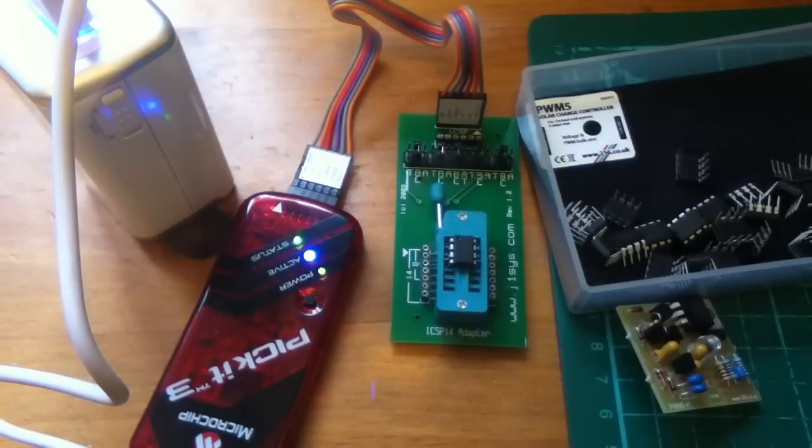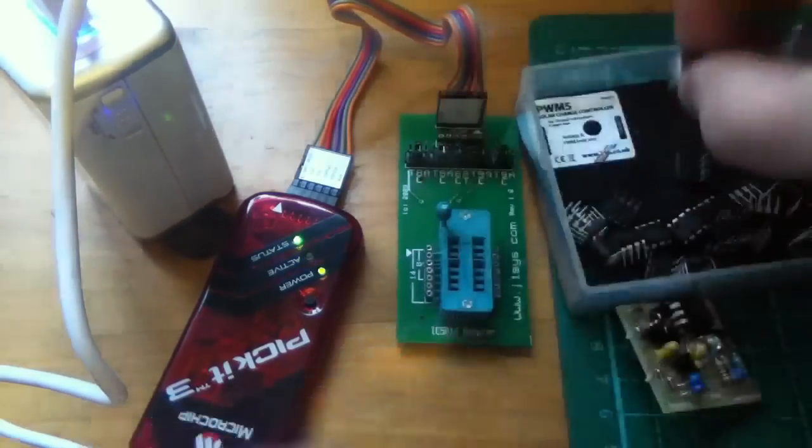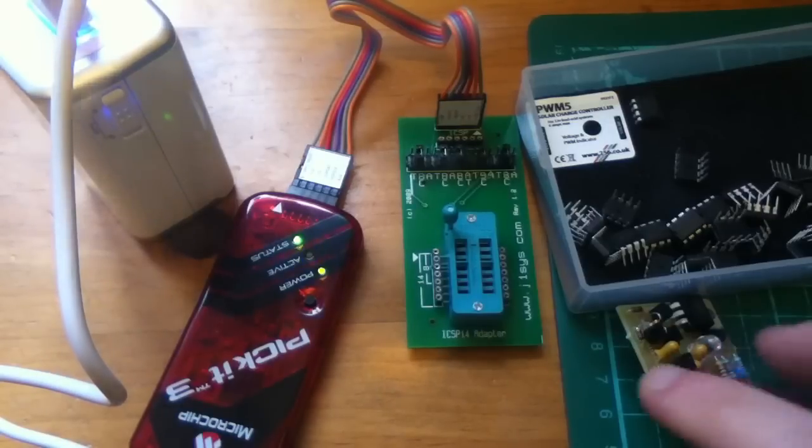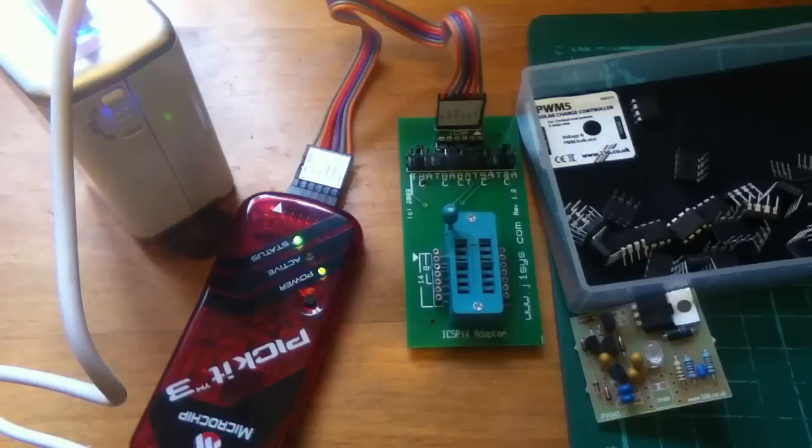Push the lever down — that grips the chip in the socket — then press the button. It takes about two seconds, and then we get the green light on and the flashing blue light, and we're done. The chip comes out and I push it into the foam, which reminds me that it's a programmed chip. The last thing I want is for unprogrammed chips to get mixed into the programmed chips area, because you can't tell which is which. So I have to be quite disciplined and concentrate, so I don't accidentally solder an unprogrammed chip into a board and have to take it out again.